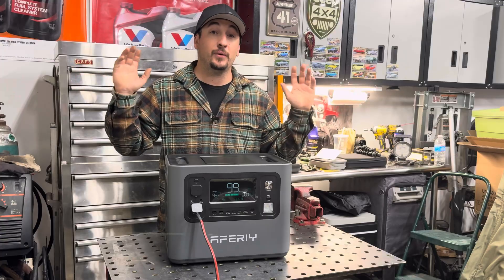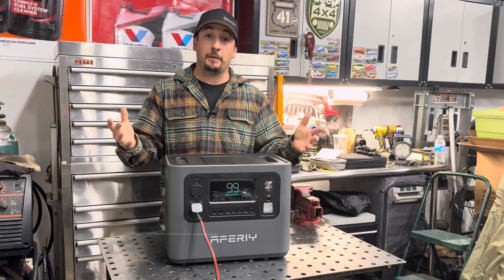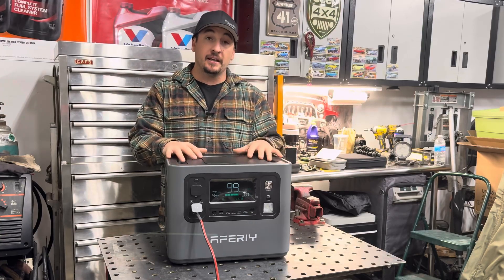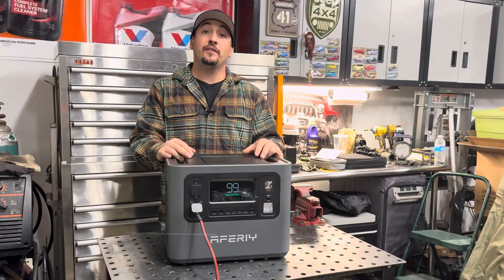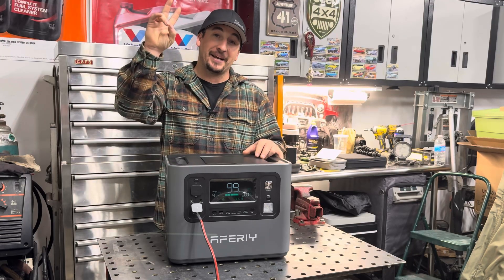With that being said, we're going to end the video here. Thanks for hanging out with me in the garage today. I think we have a pretty decent, affordable power station sitting in front of me, and I'm really excited to get out there and start using it. You guys have a good day, thanks for watching — we'll see you on the next one. Peace out.